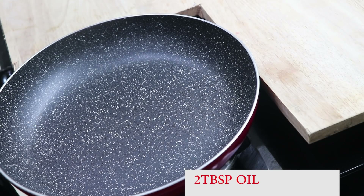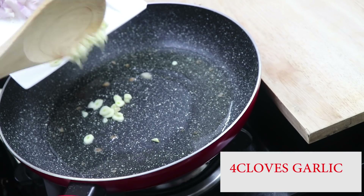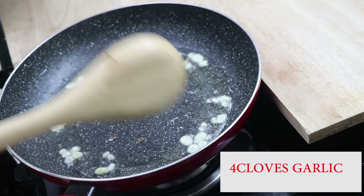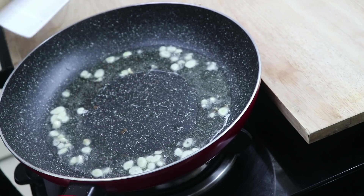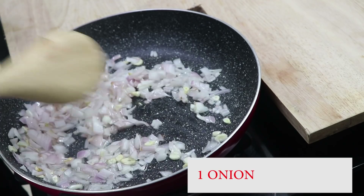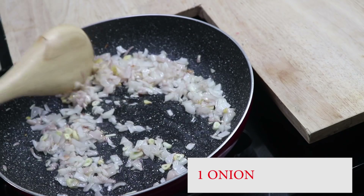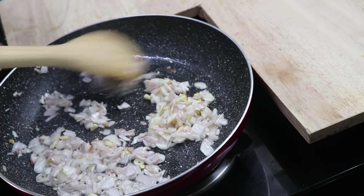Add a pan. Add 2 tablespoons of oil, then 4 tablespoons of oil. Put that color in the pan and fry it. Add 4 tablespoons of sour cream. Add 1 teaspoon of milk. Add 1 teaspoon of garlic.